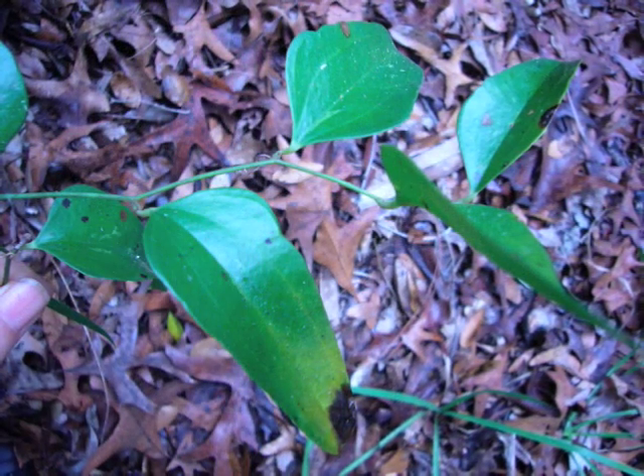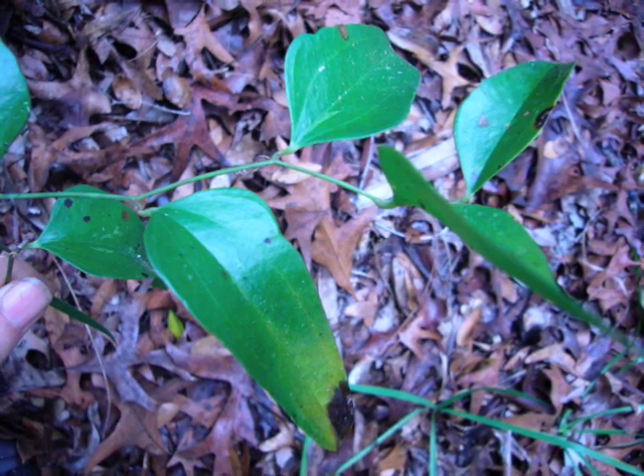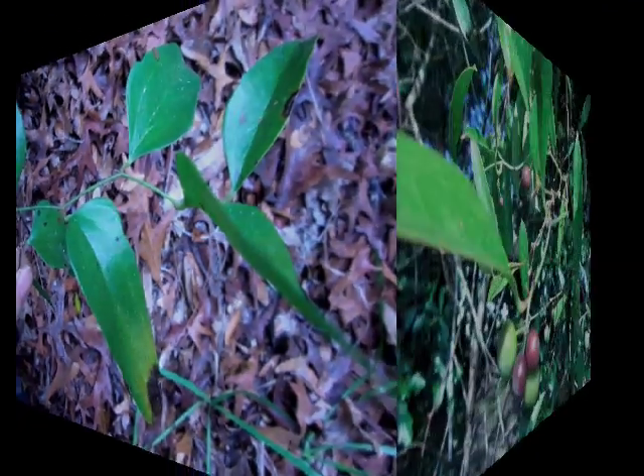Smilax is a climbing shrub, but it looks like a vine. Leaves can be oval, elliptical, or shaped like a fat arrow. Stems can angle a little, as this one does, or be long and curving, as you will see in a little while. Now let's take a look at the berries.